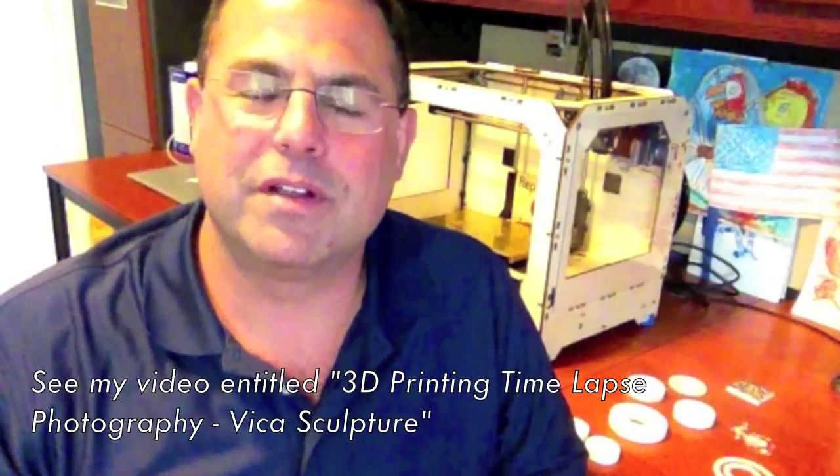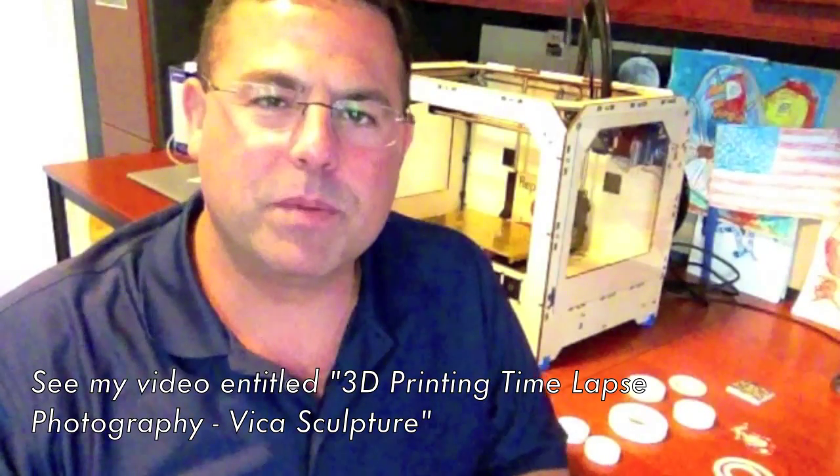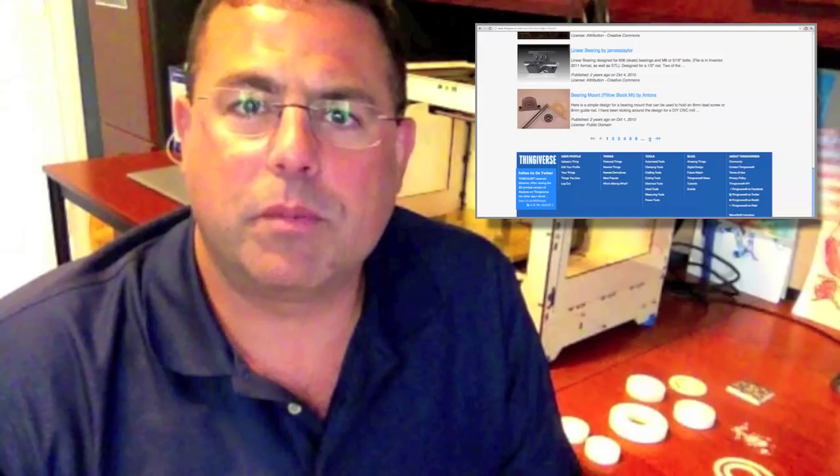Hi, welcome back to another 3D printing demonstration video. So in my Vika sculpture video, there was a user named Lockster — I hope I'm pronouncing that correctly — he asked if I could maybe try to print some bearings, give a demonstration on some bearings. And I was curious myself, I'd never tried any bearings, and I wasn't really quite sure the MakerBot could print bearings, but I thought I'd take a look. So I went on to Thingiverse.com and I looked through a variety of bearings and I picked three that I thought would be the most achievable for me, the most printable.